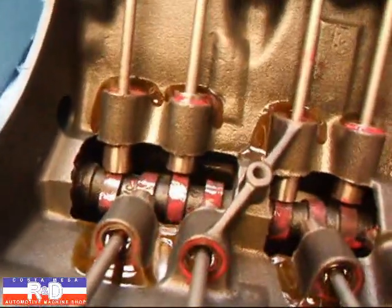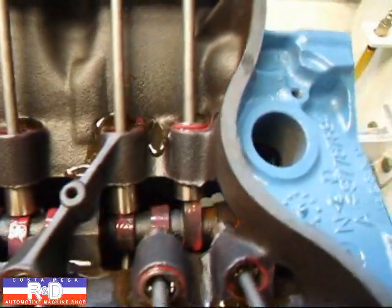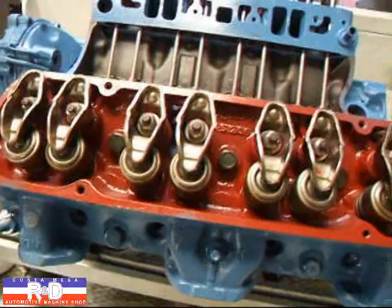What we're doing is watching the oil come out to make sure we have oil on all the lifters, on the cam, and eventually it'll make its way up here to the rocker arms.